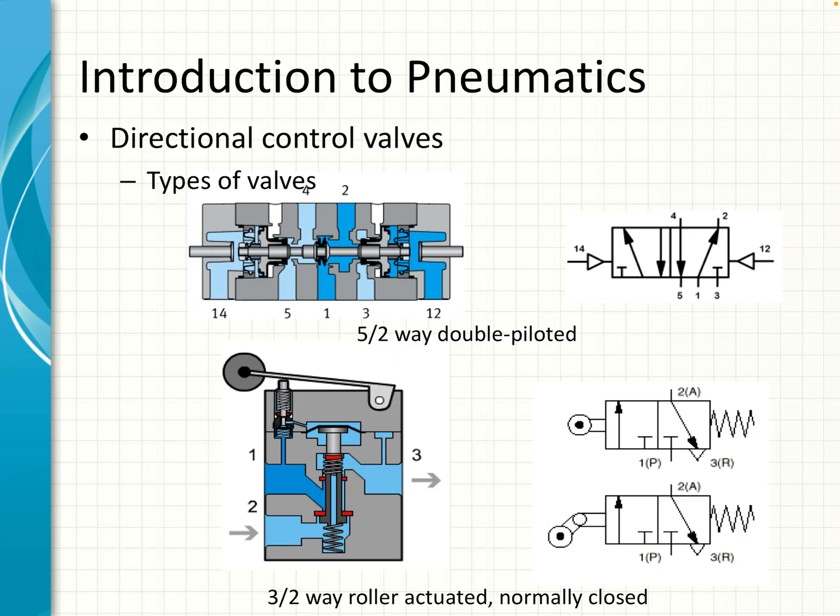The 5/2-way valve double piloted is very common for controlling double-acting cylinders — we'll see those a lot. We also have what we call limit switches, which are roller follower switches. These usually detect the position of the cylinder or the cylinder rod as it moves from one position to another, so it is mechanically actuated.